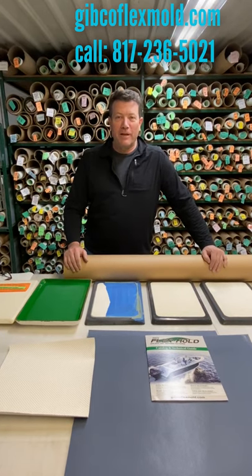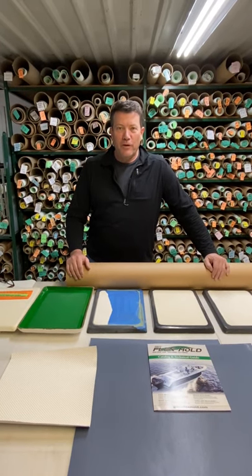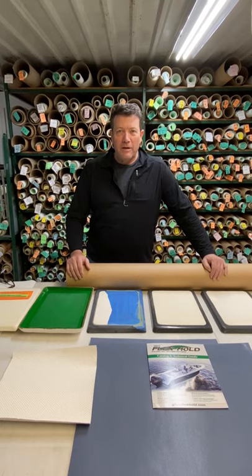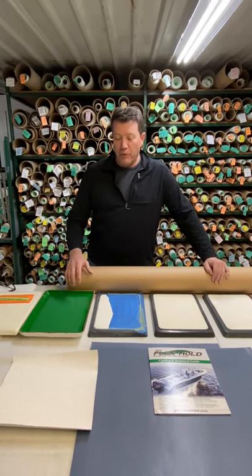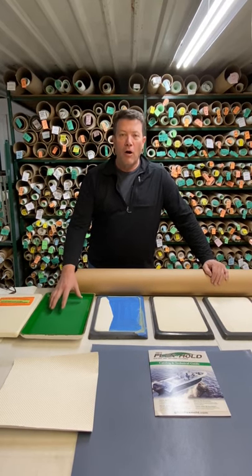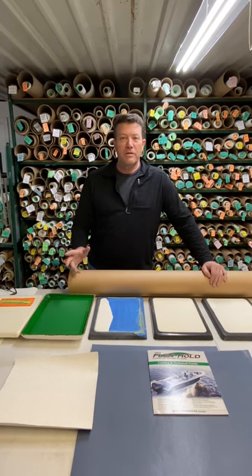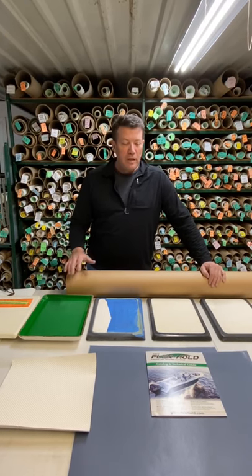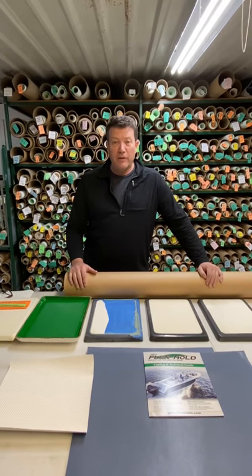Hi, I'm JB with GIFCO FlexMold. I'm here to talk to you about how to properly use our FlexMold products. FlexMold has been made for 25 years to easily put patterns — repairable patterns, repeatable patterns — on plugs to make molds for non-skid on boats, tubs, and showers. I want to go through some of the nuances of our product and how to use it.